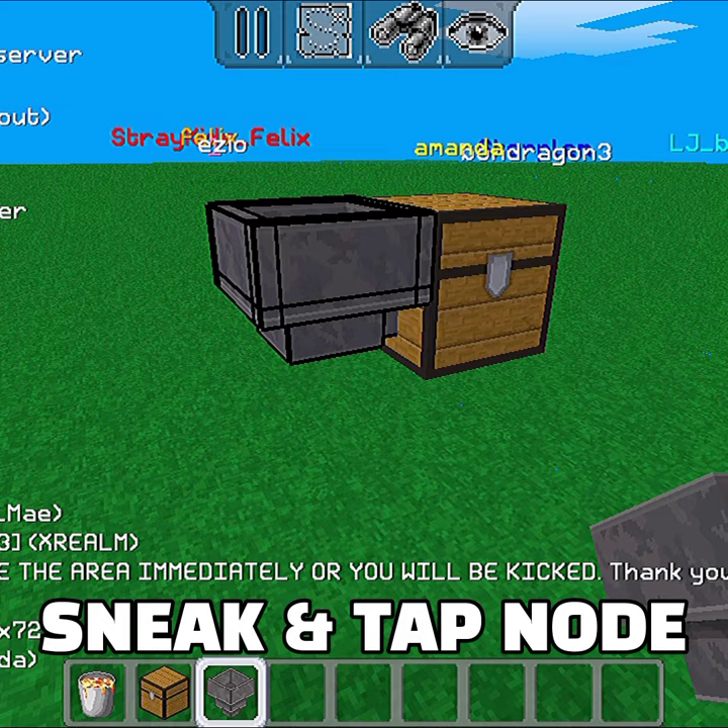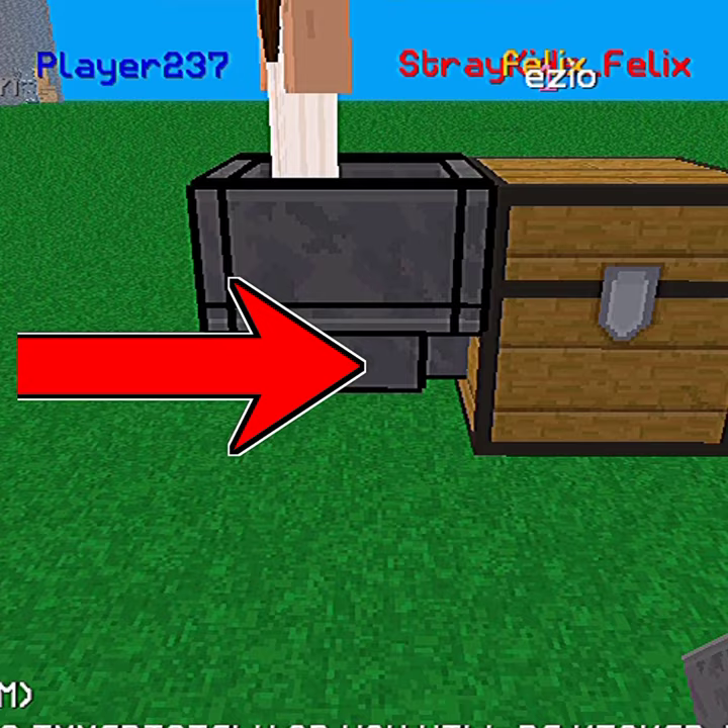To connect a hopper to something, just sneak, then tap whatever you're trying to connect it to. You see that weird line right there? That means it's connected to the chest.